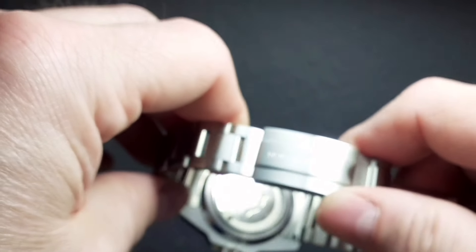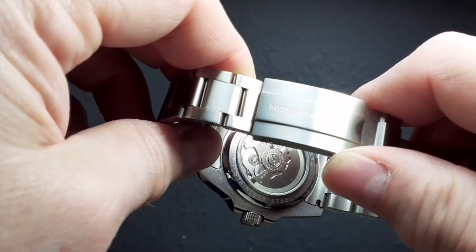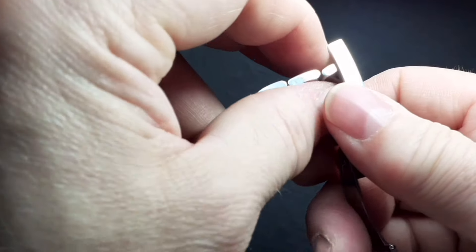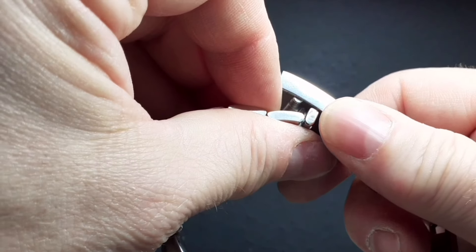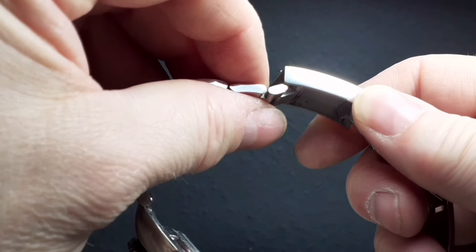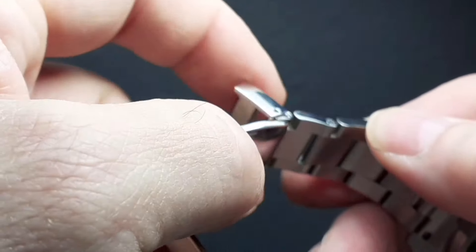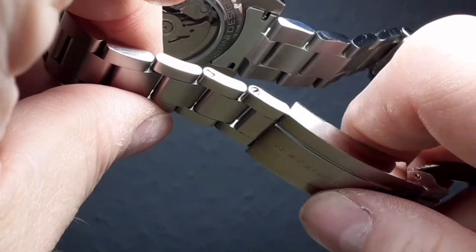The clasp itself, as well as being signed — which is a lovely feature — also unbelievably has a diver's extension, which they didn't need to do. So you can get an extra three or four millimetres on a hot day if your wrist swells, without adjusting anything. The bracelet is also very easy to adjust via the screw links.